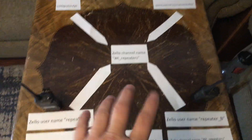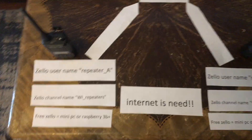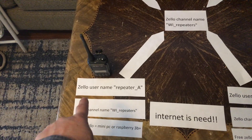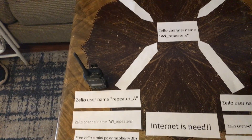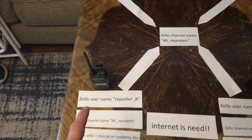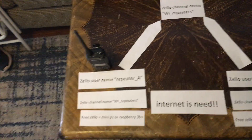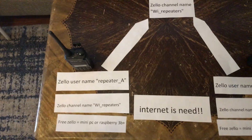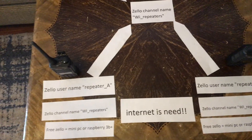So now going back to repeater site A — I recommend that when you set up a Zello username, use the word 'repeater' so that people coming to your Zello channel know that's not a real person. Same with when you set up your Zello channel name — use the word 'repeater.' In this example I'm going to use 'WI' because I live in Wisconsin, so people joining will know it's a repeater channel.